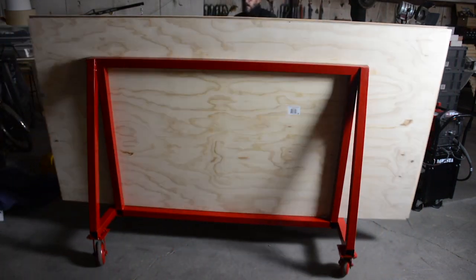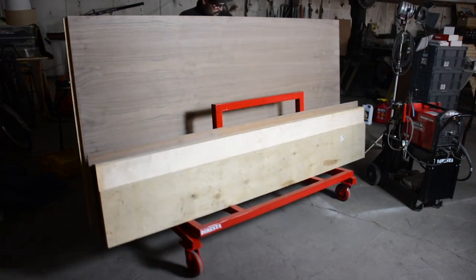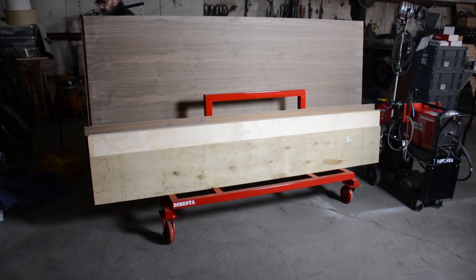There you see it with about 300 pounds worth of wood on it. Thank you for watching — I hope you learned something this time.